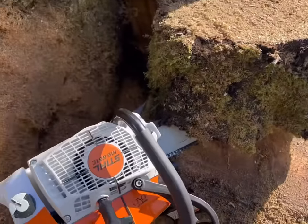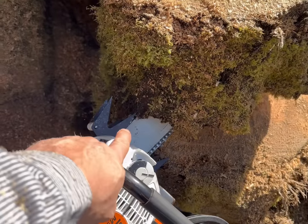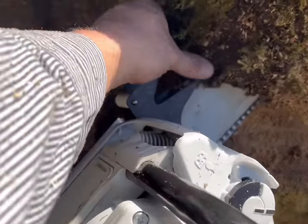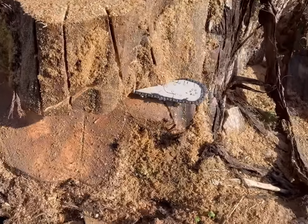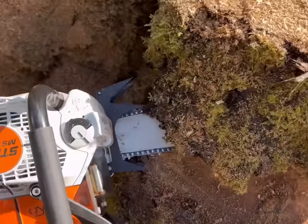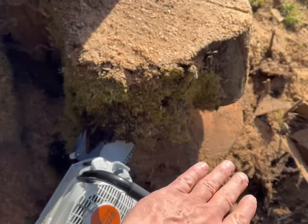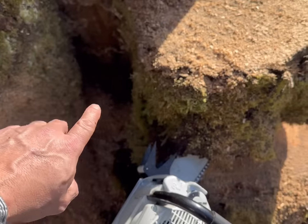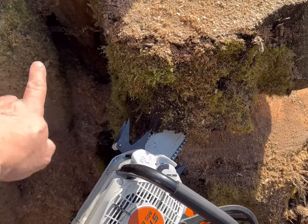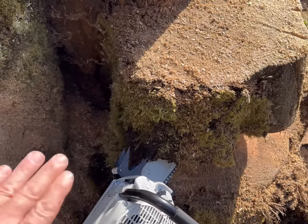With the five points, I'll set that saw up and you can see it will touch back here before the center point does. On the three points, the center dog really helps indicate where your chain is. If you were to face this tree and then come around the back bringing your bar up, that center dog would tell you right where your chain is on your back cut — so you could see how much holding wood you had left coming up to the back of your face without pulling out your bar.